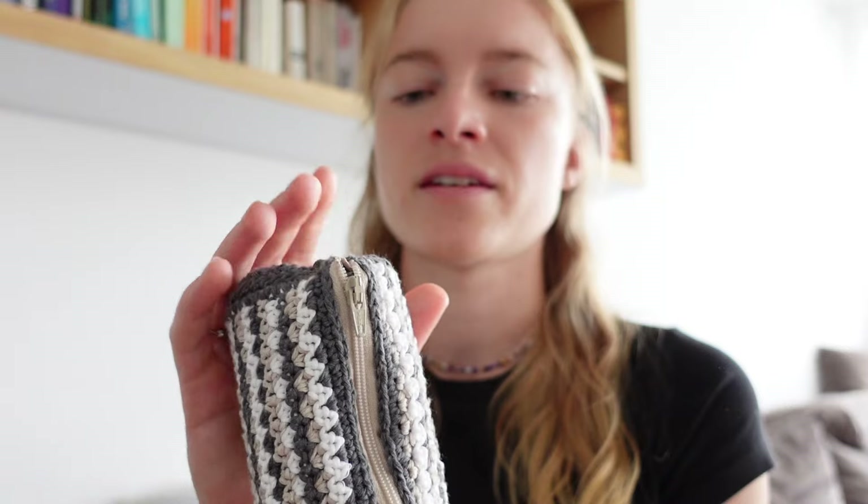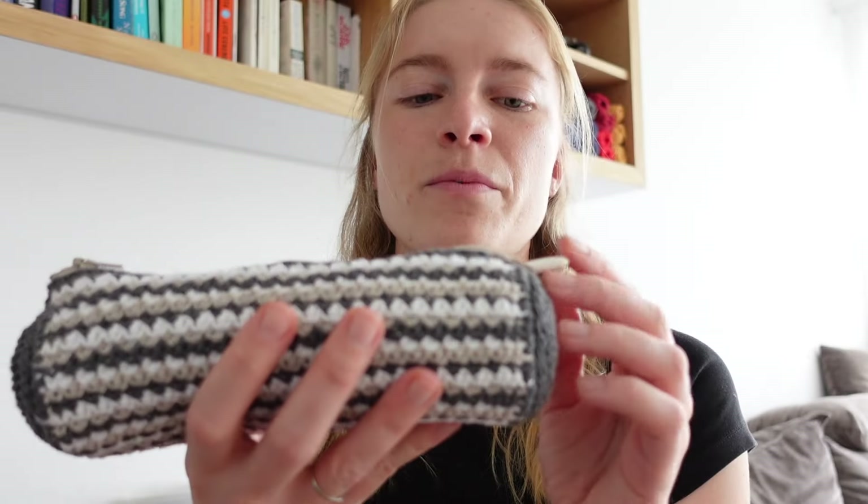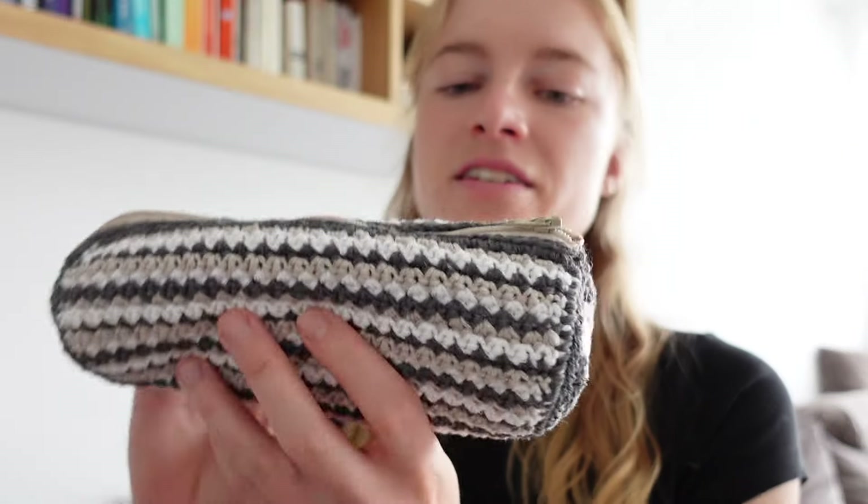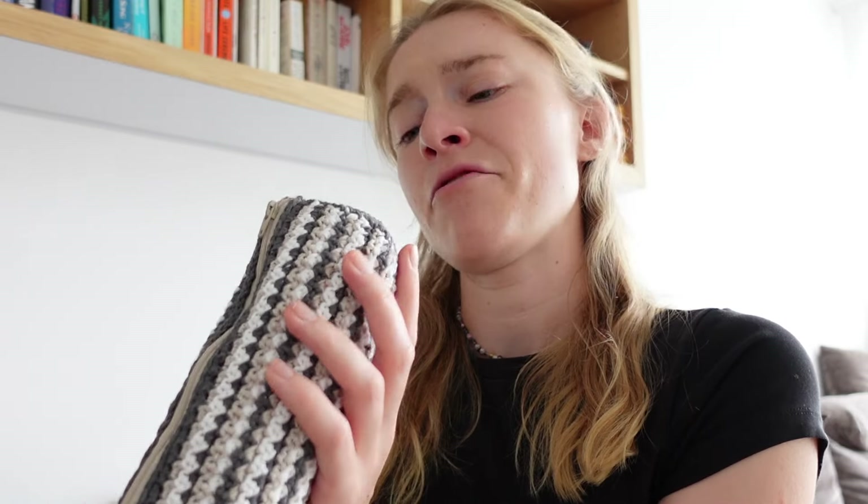The other pouch I made is this one. I've shown this before — it essentially holds all my crochet hooks in one place. I used to use an IKEA plaster bag but figured why not upgrade it. This was also free-handed and I didn't make it into a pattern because it wasn't perfect, but I enjoyed making it. It's a cute little pouch with a little zipper.